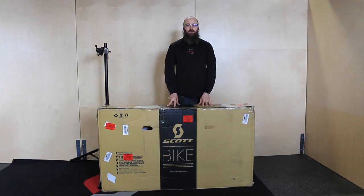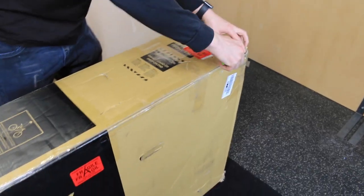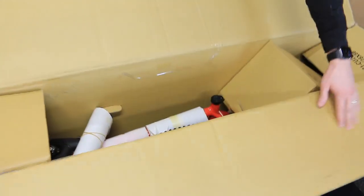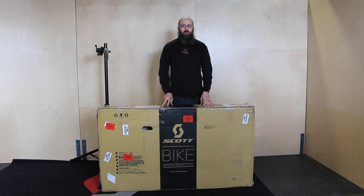One of the first things you're going to want to do when you've received your bike is to inspect the box for any damage and take photos of it so that you can contact us about it later. When you go to open the box, be sure to cut just along the tape line, being careful not to cut into the box so that you won't damage the tires, tubes, or any other components that might be near the edge of the box.